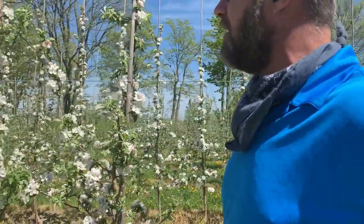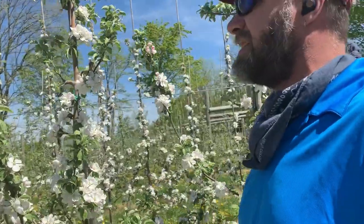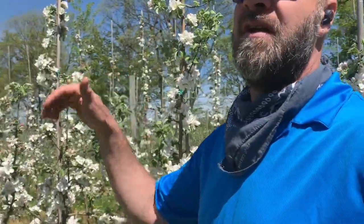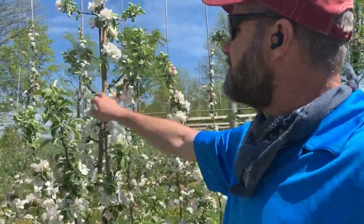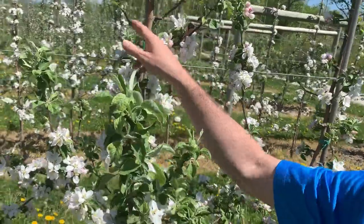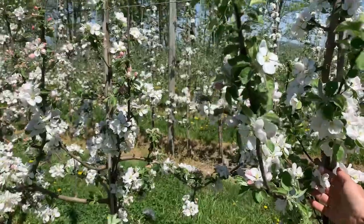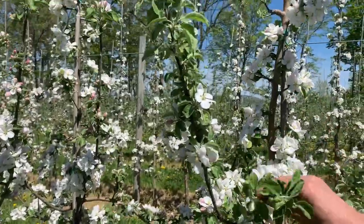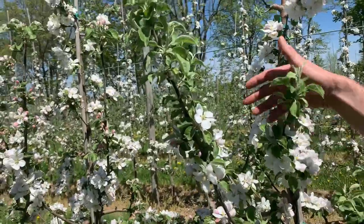We do that so that the tree does not have to waste energy growing a trunk to hold itself up and hold up the crop. You build the trellis, train the tree up, and then the wood that you do grow can be this young, highly productive fruiting wood. Apples fruit on two- to three-year-old wood; by the time it gets four or five years old, the fruiting potential declines. None of these limbs are permanent - the only permanent thing is the trunk. You see these little stubs - when a shoot gets to a certain size, next year we'd take it off and let a new one come in. We're constantly turning over and regenerating the canopy.